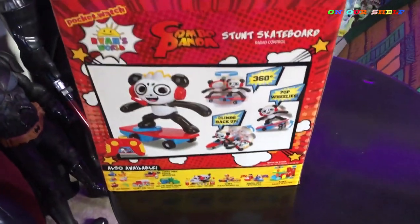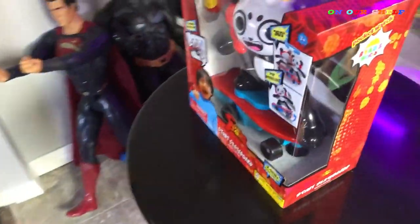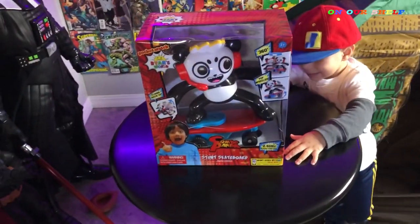That's cool, but we need to open up this Combo Panda, right? All right. Should we open it? Okay, let's go. This looks so much fun. I can't wait — I like things that go fast. Don't you?